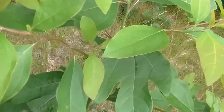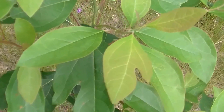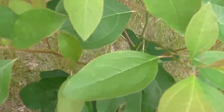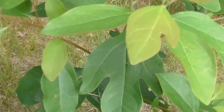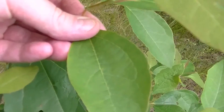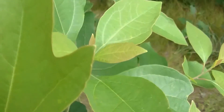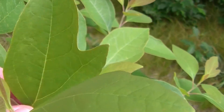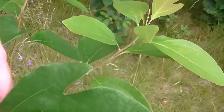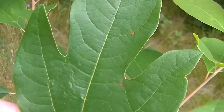I thought that I would make some Sassafras tea, and this is a Sassafras tree. Sassafras has three different shaped leaves: it has the plain leaf, it has what I call the mitten leaf, and then it has the trident leaf.